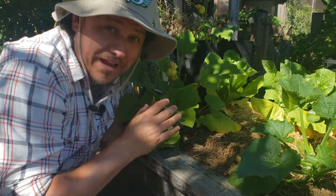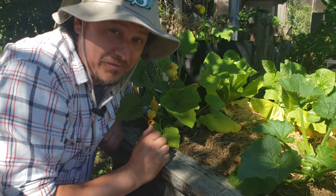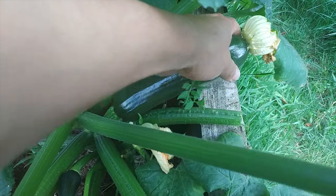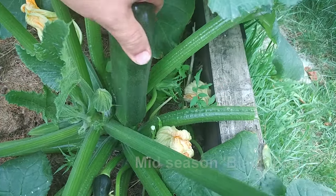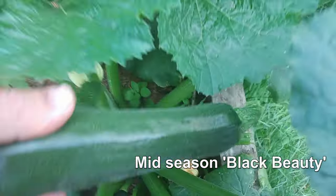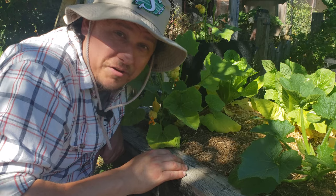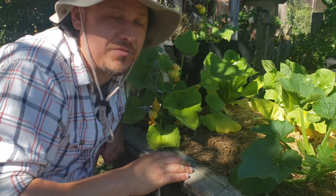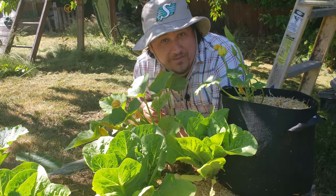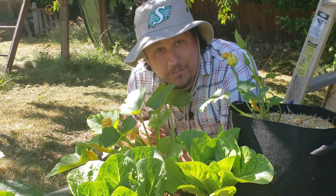Zucchinis are an amazing plant, and once you grow them properly you'll be hard pressed to find a more bountiful crop. I can see why some growers consider them intermediate due to the unforgiving nature of watering, nutrient balance issues, and the threat of late-season powdery mildew — but don't let any of that scare you. I've seen first-time growers do amazing with their zucchinis and I know you can too. If you have any zucchini growing tips you'd love to share, make sure to leave a comment below.